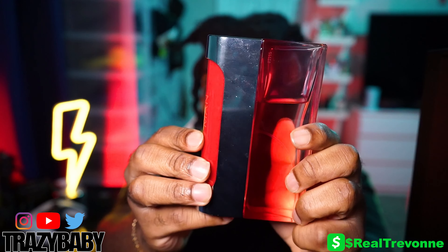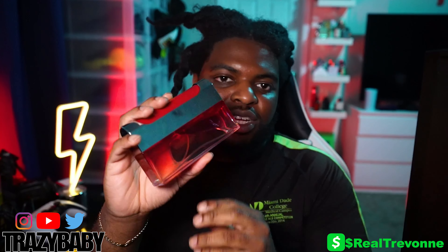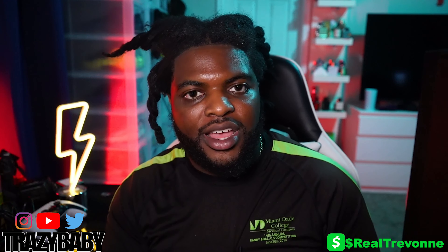Today we'll be talking about Ultra Red by Paco Rabanne. Y'all can see I use it — I always show y'all I wear my fragrances. We'll be giving an in-depth review, we'll talk about performance and price. It's your boy Crazy Baby, let's get right into it.